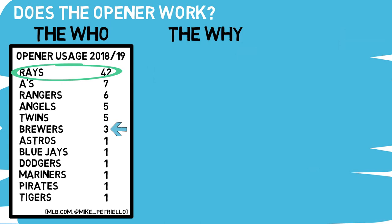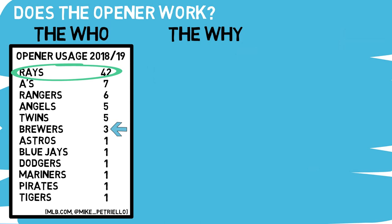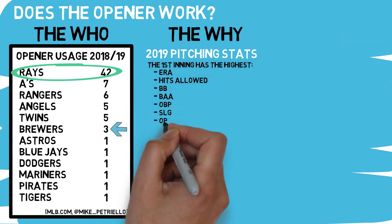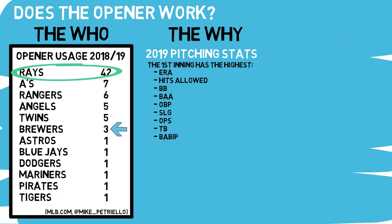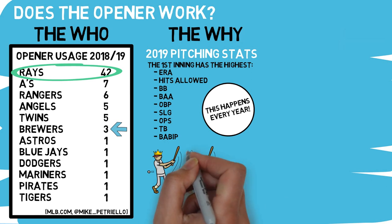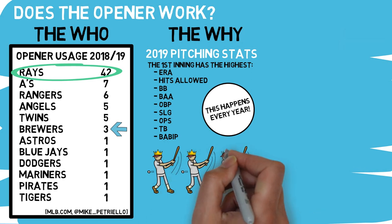What about the why? Why would you start someone only to take them out after the first inning? From a statistical standpoint, looking at the 2019 pitching stats breakdown by inning, the first inning has the highest ERA, most hits allowed, most walks, highest batting average against, highest OBP and slugging — so obviously OPS as well — total bases, and batting average on balls in play. A statistical way of saying teams have the best success on offense in the first inning, and this isn't just a 2019 thing. You can check just about any year in the past decade and you'll see the same thing. Utilizing an opener is a great strategy if you have a starter who isn't one of your top-tier guys, because this is the only inning where the opposing team gets to choose all three players who step up to the plate and in what order.